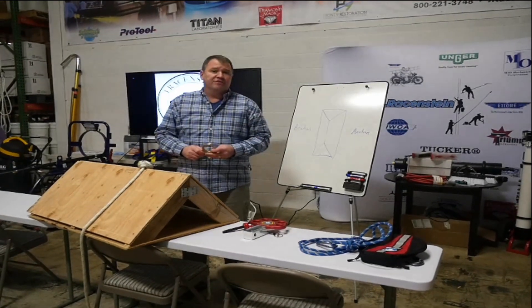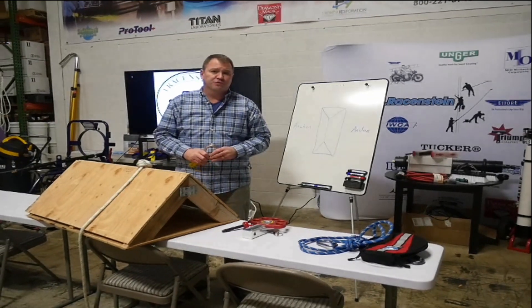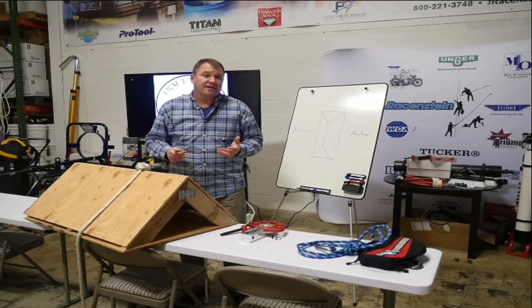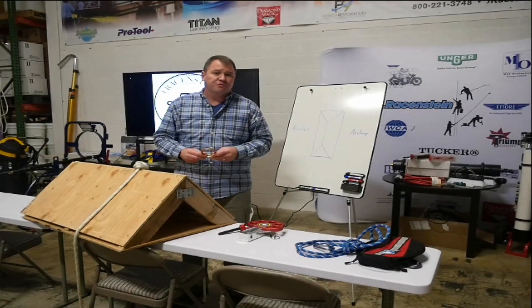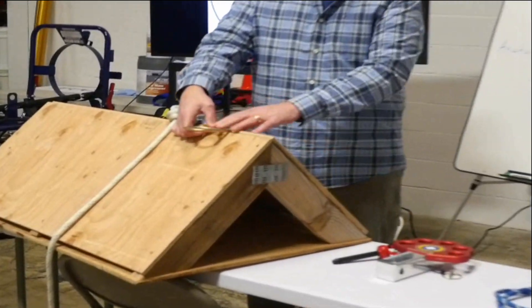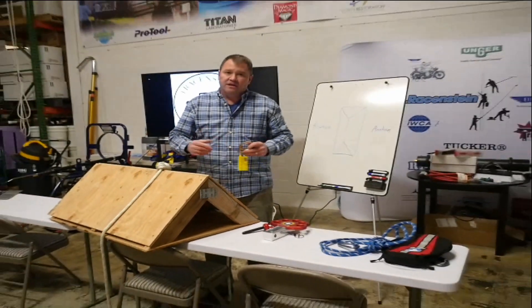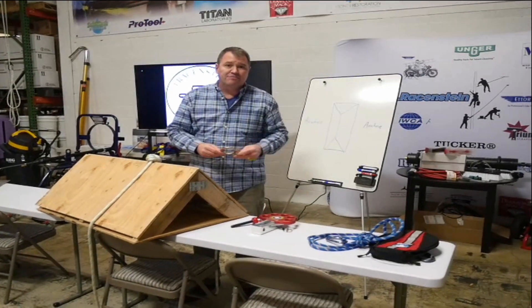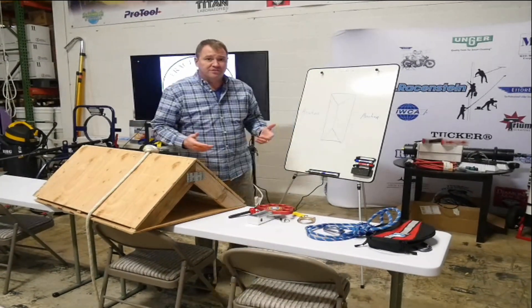Mike Draper here with Jay Raisenstein University, and I want to explain today a ground tie off of a residential roof. We'd really like to have, when we show up on a job and we're going to implement fall protection on the roof, a hitch that would sit at the peak of the roof and we would tie into it. But often times that isn't the case and installation is not an option, so our next best bet is a ground tie situation.